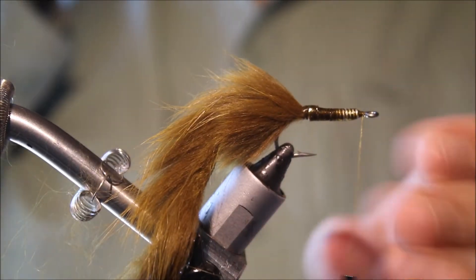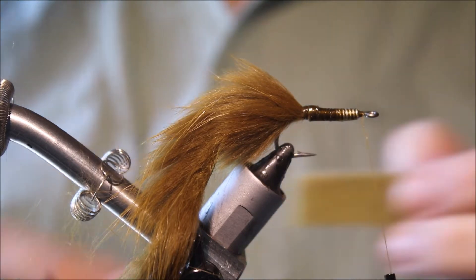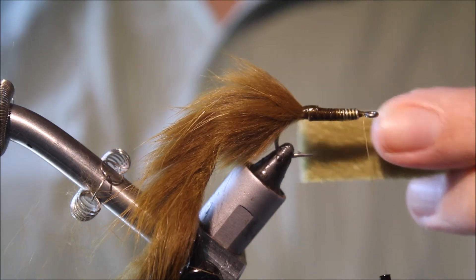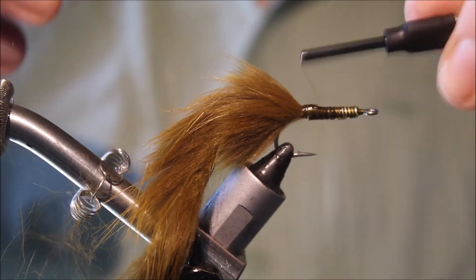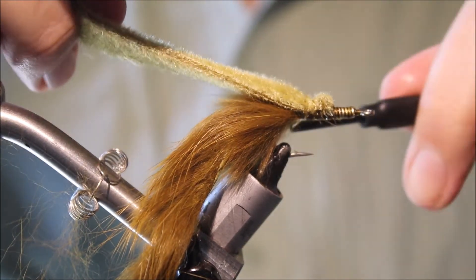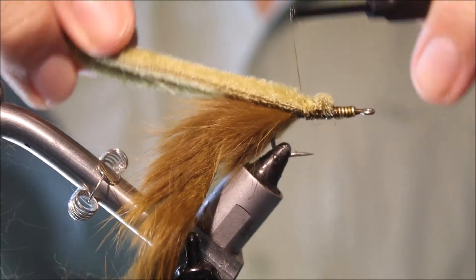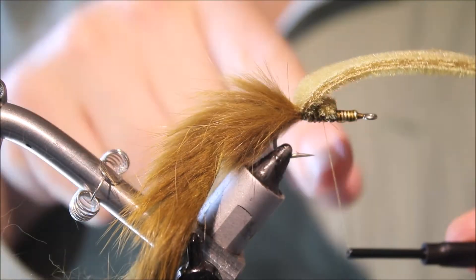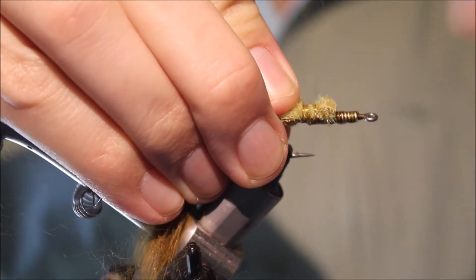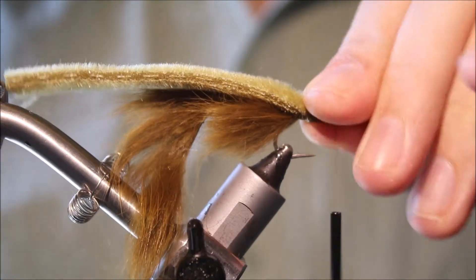Just take away any excess. Next thing is to take a piece of furry foam — obviously match the colour, so I'm using olive; you can tie it in black as well. It should be one and a half hook gapes, roughly. Catch this in on top of the shank and tie it back, making sure you come all the way back to your tie-in point — you don't want a space. Lock that in nice and secure; the damp head cement will help.